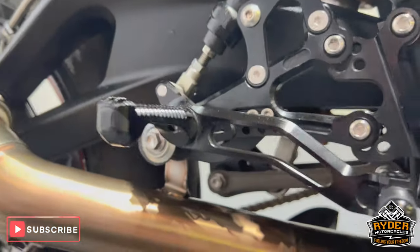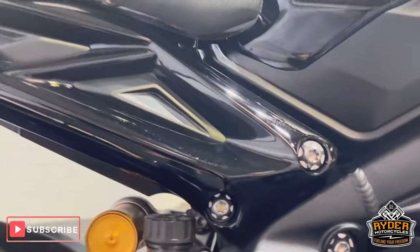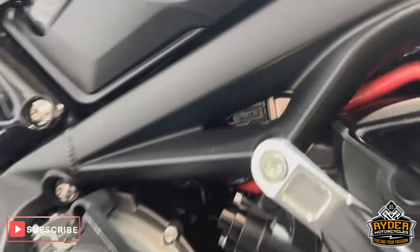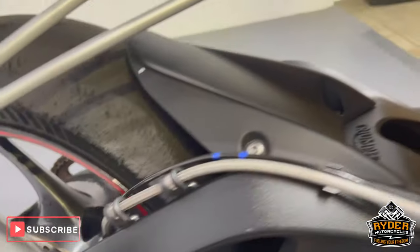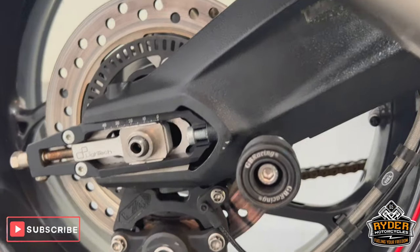Also got the rear sets, all in really nice tidy condition. All the frame's nice, as is the swingarm. GB Racing paddock bobbins on there too.